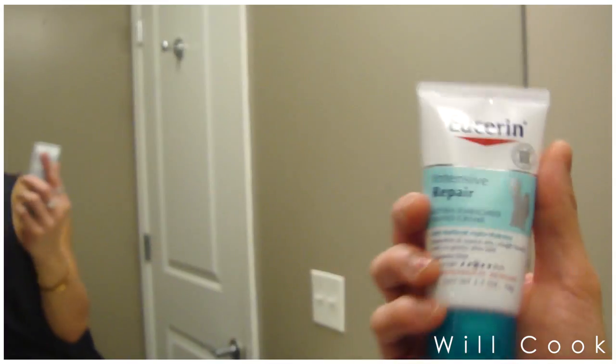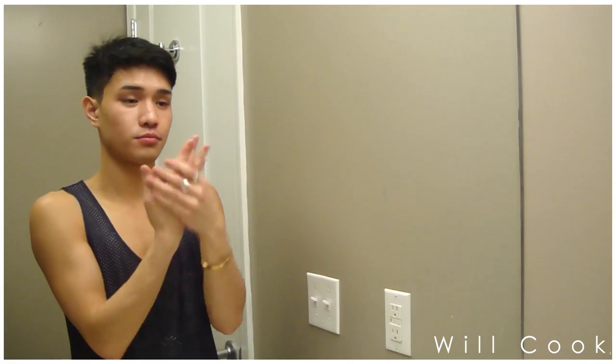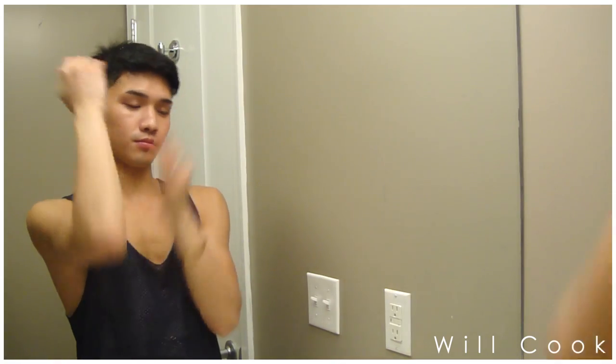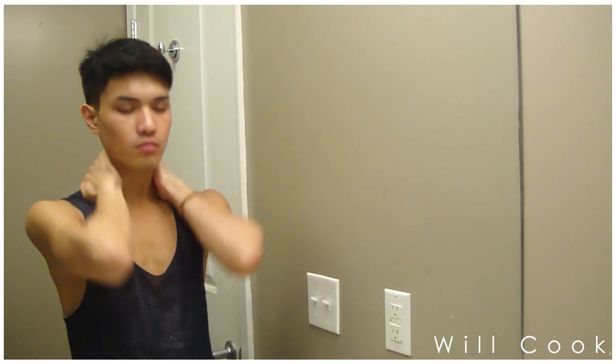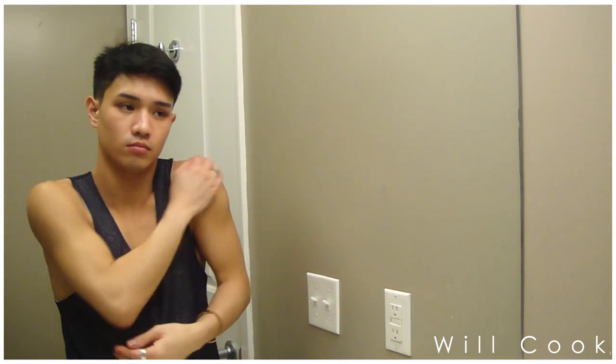That concludes my nighttime routine, guys! I'm just finishing up with my Eucerin intensive repair hand cream. That's how I keep my skin clear — this is what I do pretty much every night when I have time. If you have any questions let me know in the comments below, thank you so much for watching, I'll catch you guys next week — I love you all, bye!